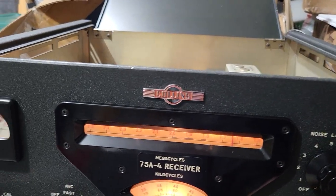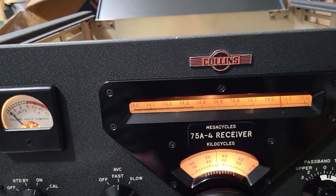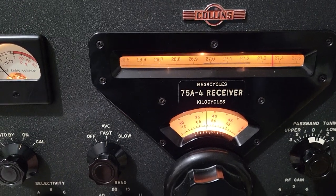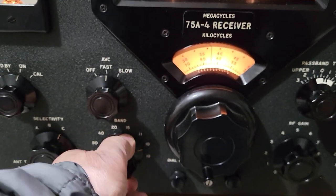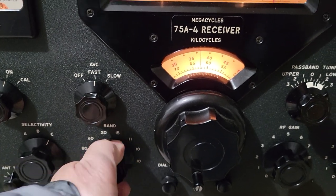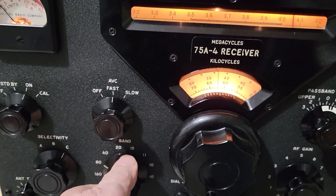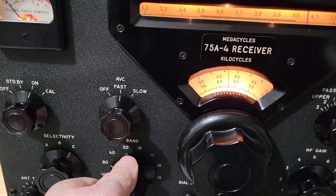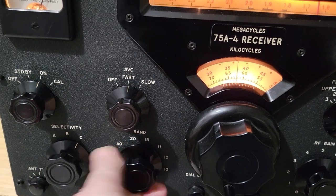I don't know why that is. But it receives good on — let's see — there's 15 meters. There's the 11-meter band. There we go. 10. So both 10-meter positions work. 11 meters as well. 15 works great. But then when you get to 20, it is quiet. 40. 80 seems to have a little bit more, but I don't know if there's anything on 80 or not. But 160, definitely, as you heard.